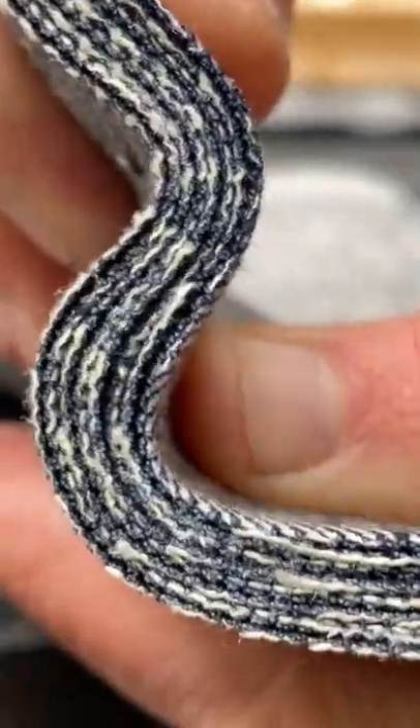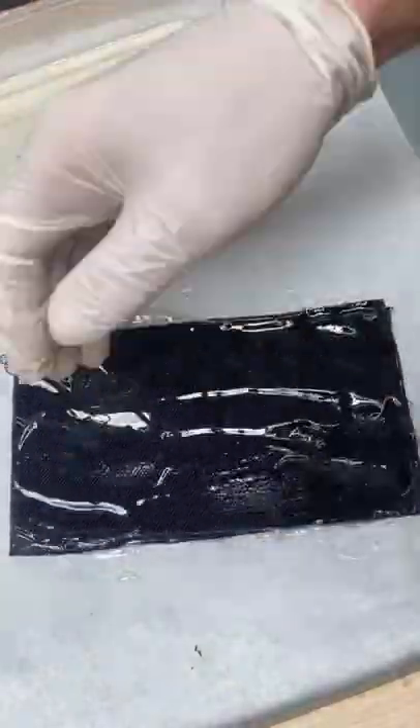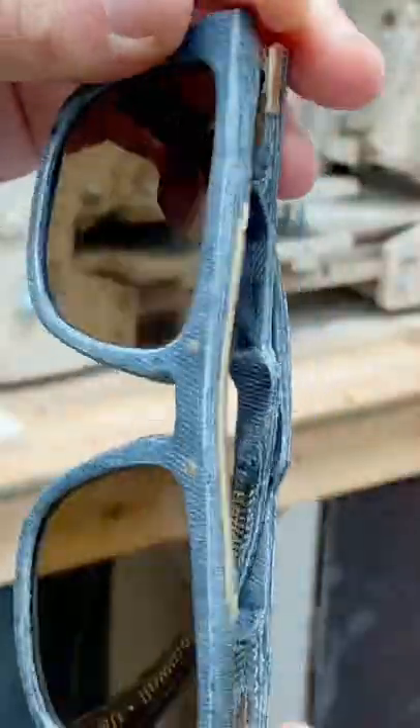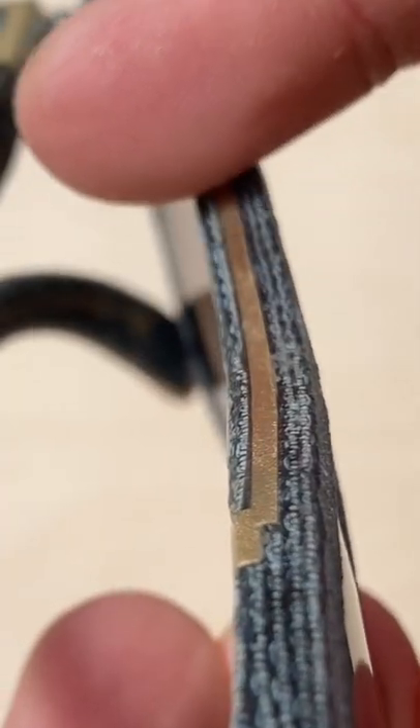By cutting through eight layers of denim at once, an interesting pattern emerges made by the blue and white cotton fibers. One of the reasons that I love using denim that's soaked in resin for my glasses frames is that this interesting pattern is visible on the edges. Lovely stuff!